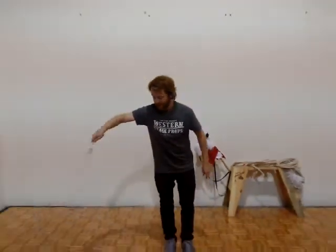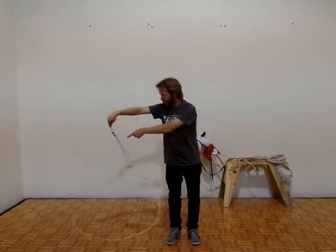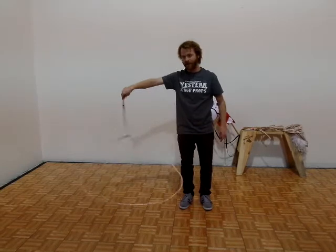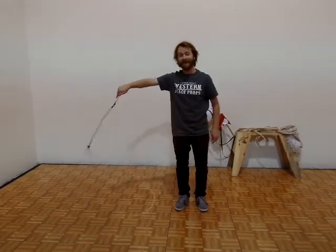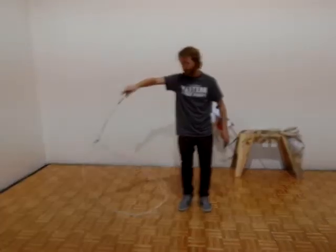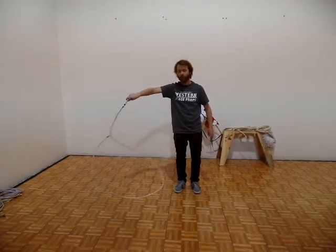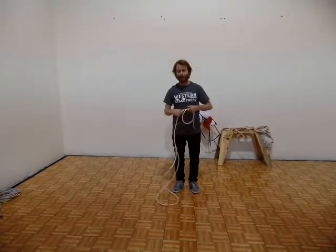It looks something like this. When I'm doing my flat loop, the swivel allows the rope to kind of untangle as I do it. If I weren't using a swivel handle rope, I'd have to constantly turn the rope in my fingers like this — otherwise it would get kinked up. This is very difficult to do for young people and for people who are just beginning to trick rope.